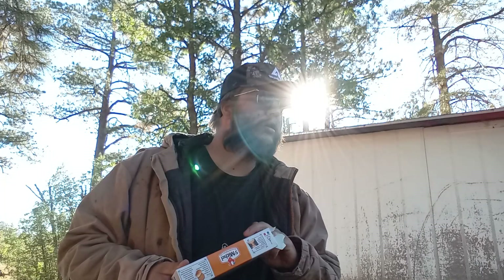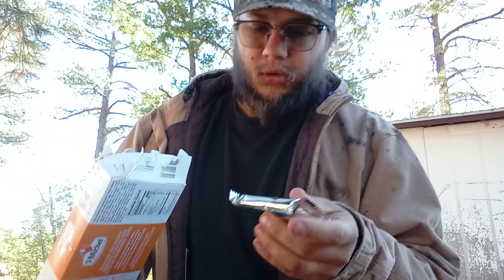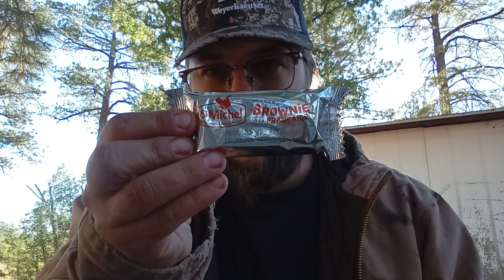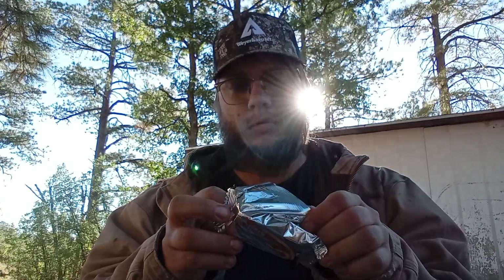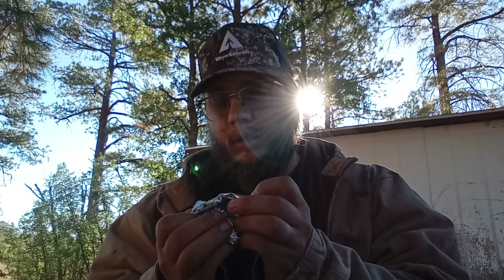You're not going to say hi to Mimi? You Mimi, you're not going to say hi? They're individually wrapped like this too. So they're individually wrapped like this. Smells like chocolate and brownies. Smells good.